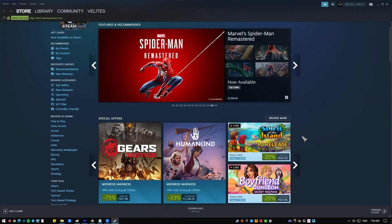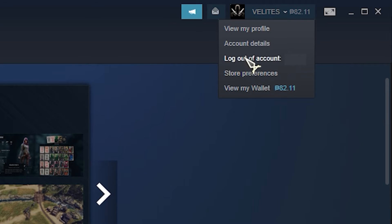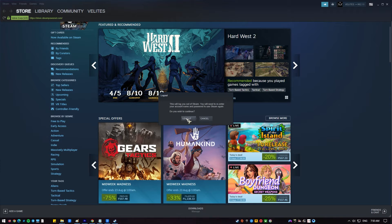If you were able to connect your PS4 controller to your PC previously and it worked when playing Steam games, the issue might be minor. Close and restart the Steam application on your PC to test if it works.